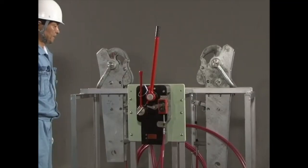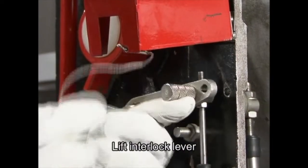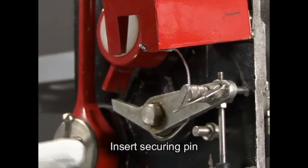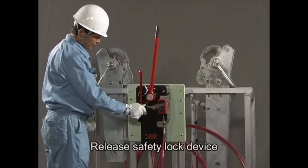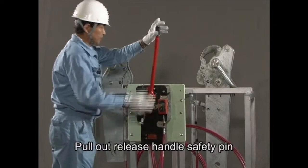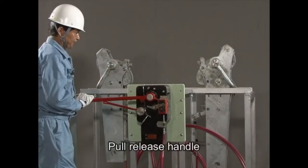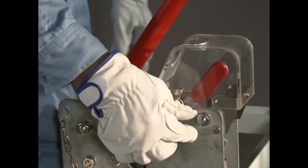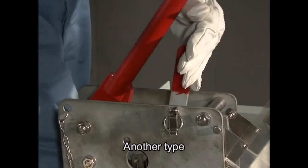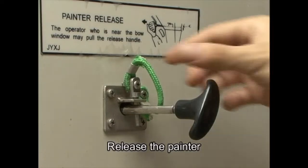To conduct an onload release, first open the cover of the interlock device. Fully raise the hydrostatic interlock lever and, while holding it, insert the securing pin to release the interlock. Then release the safety lock device. Remove the release handle safety pin and pull the release handle to the fully open position in one continuous action. Some release gear systems do not have a safety lock device. Release the painter and immediately get clear of the ship.